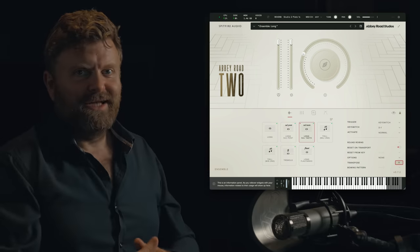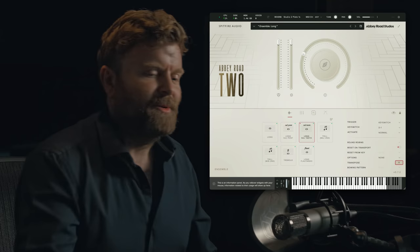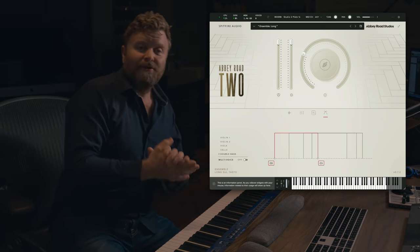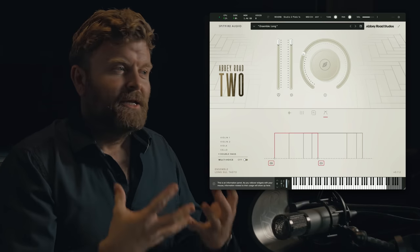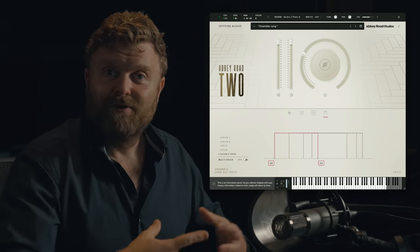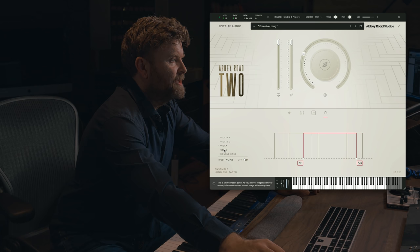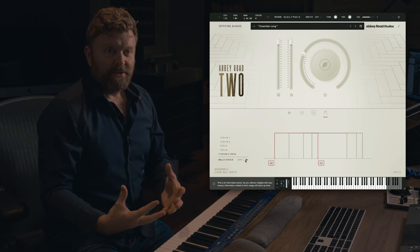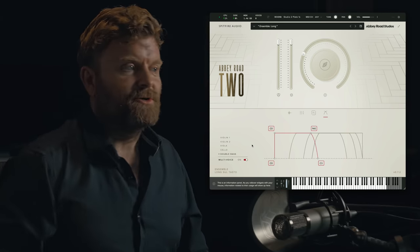That's the wonderful sound of the long sol tasto. I've got an ensemble patch up here, but let me show you how this is working because this is really rather clever. We have an arranger, which is to help you when you're busking in ideas to split out the voices and make an arrangement for you as you're playing. Each instrument can be set according to the range that you want it to play in. But we also have a multi-voice mode, so if you want all of the instruments to play everything you play on the keyboard, you can switch this on.